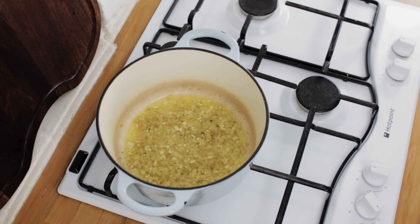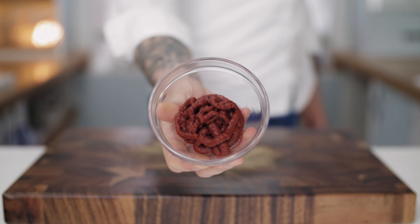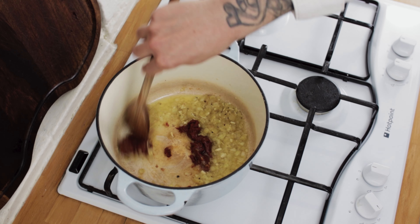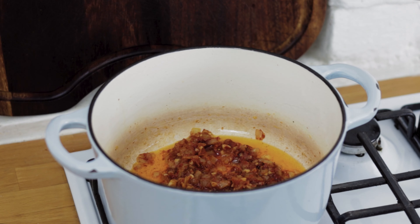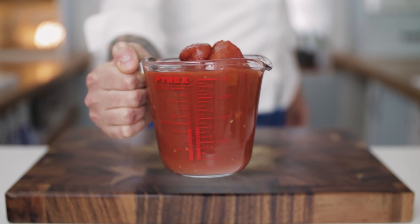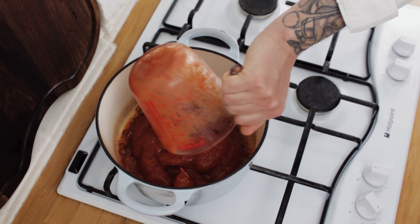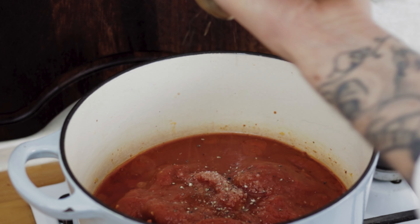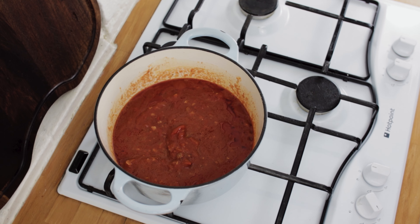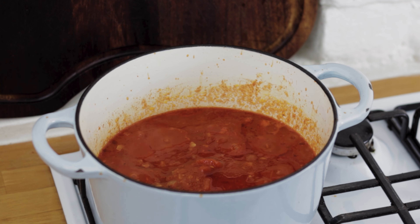Once they're both getting nice and soft, add some tomato paste — chuck in a nice dollop and be sure to roast this off for a few minutes before going in with your tinned tomatoes. Then chuck in the tomatoes, add a pinch of sea salt and black pepper, give them a good stir through, and cook out your sauce for a good 20 to 30 minutes at least.